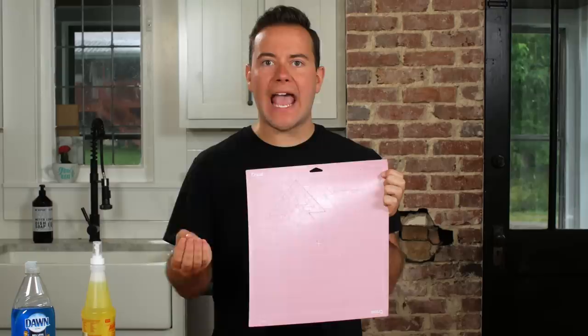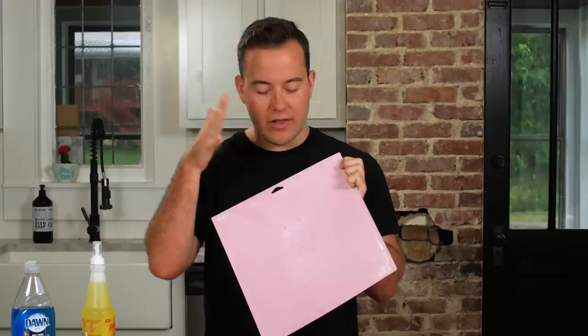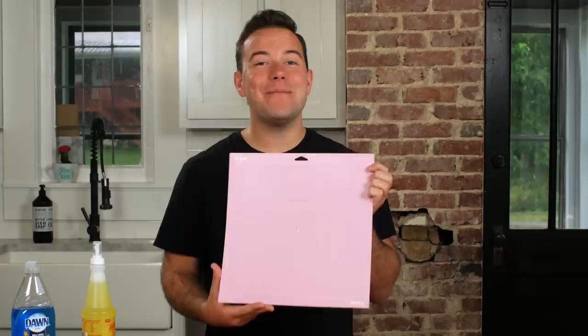Once we rinsed it off, all those little particles that were left on the mat easily came off — not entirely sure why, but it works. Take a piece of paper towel, pat it really gently, and it will dry. Now you have a nice sticky mat, brand new again for all your die cutting with the fabric grip mat. This is probably my favorite technique — LA's Totally Awesome with the fabric grip mats does such a great job.